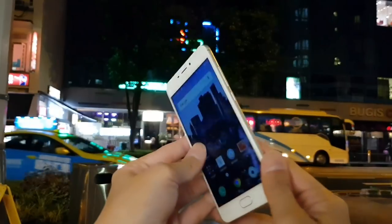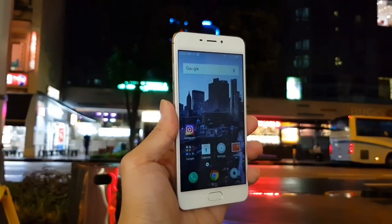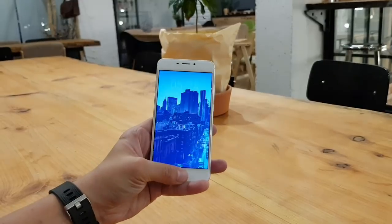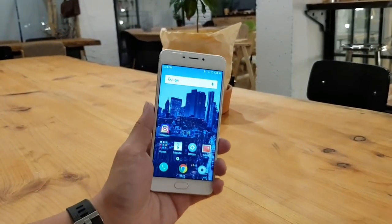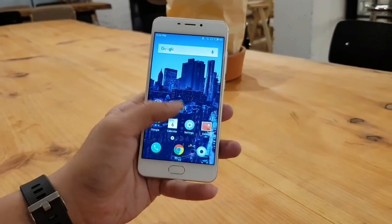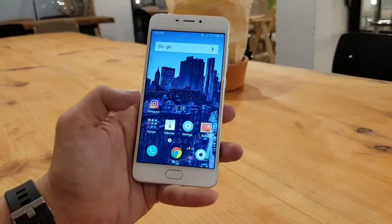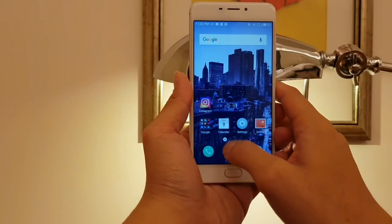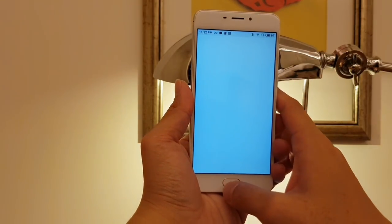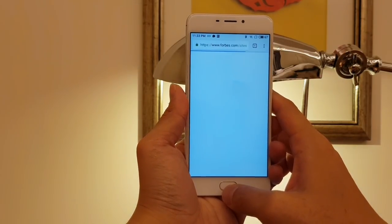Overall build quality is pretty impressive for a 105-dollar phone — you get a metal back. The M5 last year had a cheap plastic back, so a metal back is a win. Since the phone only costs 105 bucks, you can't expect powerful internals. Inside is a MediaTek MT6750 chip with 2 or 3 gigs of RAM and either 16 or 32 gigs of internal storage. The phone is a bit slow — not laggy and it doesn't freeze, but when you load apps there's a noticeable delay.